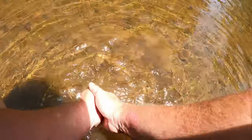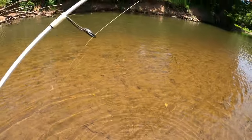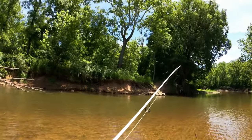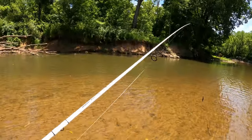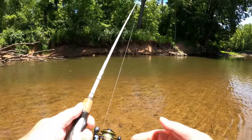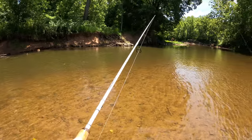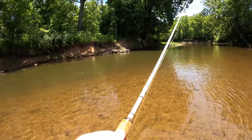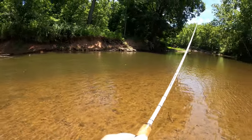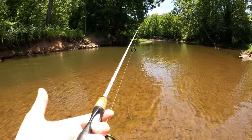Yes sir, yes sir. Now let's see if we can watch him swim away. Oh, look at him go — gone in a flash. That's what we're talking about, that's what we're here for. See if there's any more — usually where there's one there's a few. And he was hanging out in fairly shallow water. Got me bleeding though.